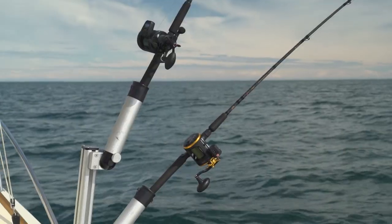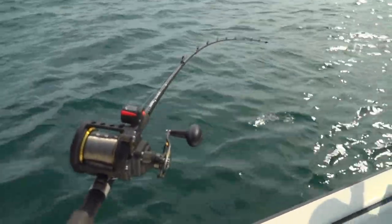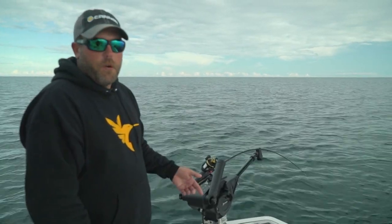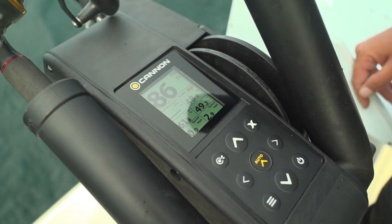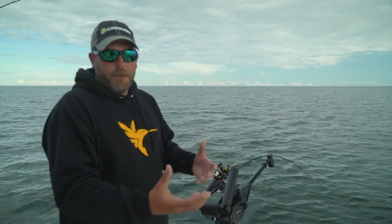Quick rundown on how we attack this giant body of water and how we run our lines on our setup. We're going to start out with our high lines. Outside we've got leadcore lines, copper lines — we've got those running 30 to 50 feet down right now. Then we come into our Dipsy lines, set in that 40 to 50 foot range, mid-depth range. And then we get into our downriggers. We don't have a lot of structure on big bodies of water like this, so temperature breaks and current breaks are the structure — that's where your bait fish are going to hold, and therefore that's where the rest of the fish are going to be feeding on them.